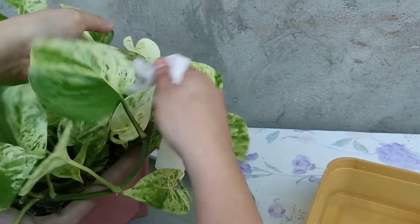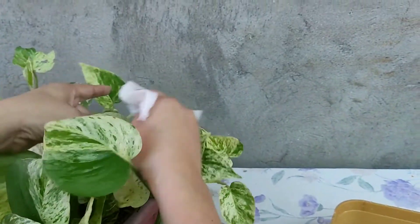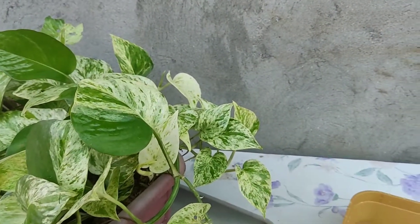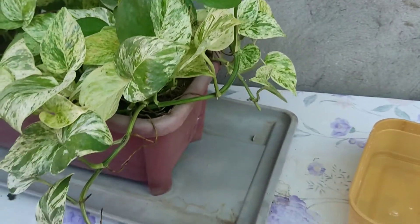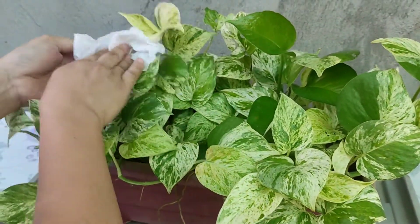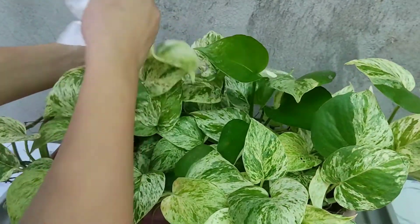Gusto kong ma-plant wall sya, kaya linagay ko sya dito. Parang sa dish rack ata — ito yung pang drain. Since hindi naman sya ginagamit, diyan ko linalagay. Kasi pag nag-water ako, doon na lang yung tubig dito.